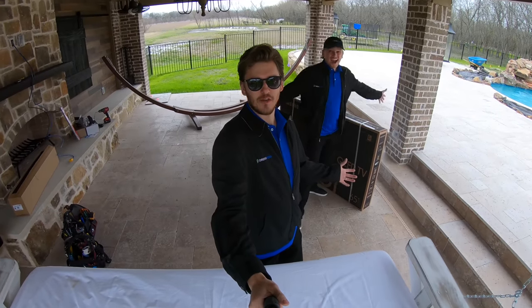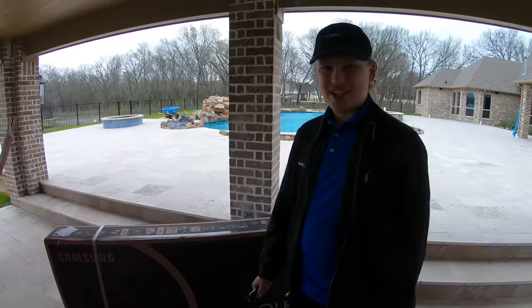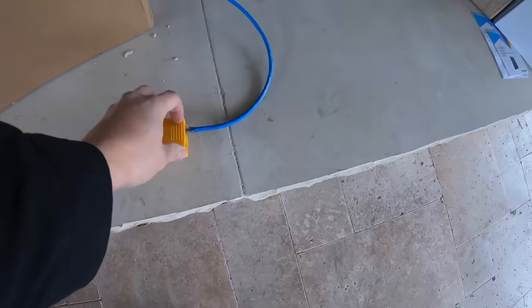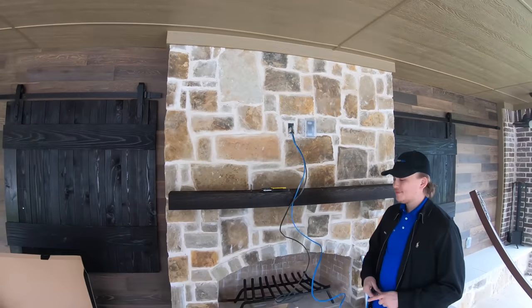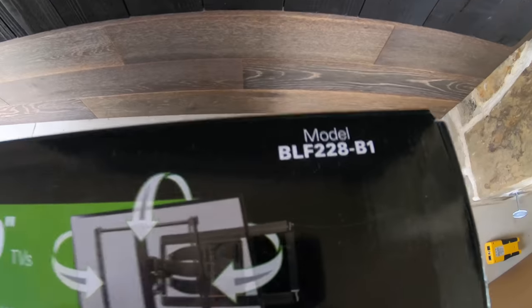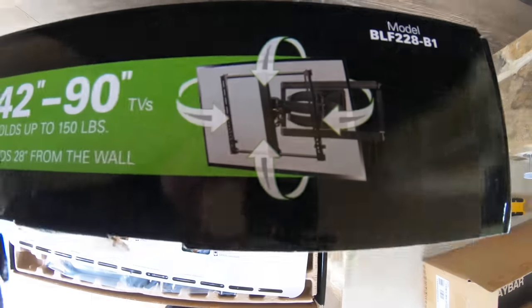Moving on to our next act — mounting a TV on the patio. We're going to be using the Q6F, the base model QLED from Samsung — it does the job up underneath the patio. We already tested our lines making sure everything is good. We're going to be putting up the Sonos Playbar as well, and we're going to be using a Sanus full motion bracket, model BLF228-B1, which can swivel, tilt, and move in all different directions.